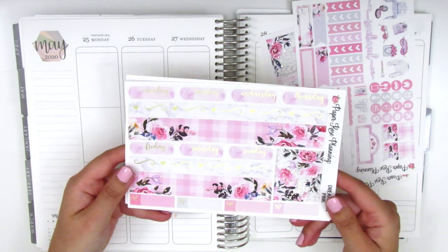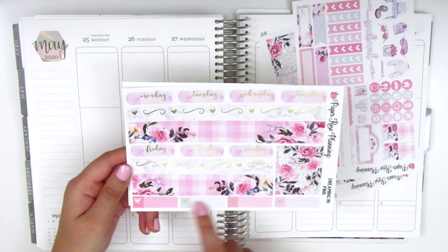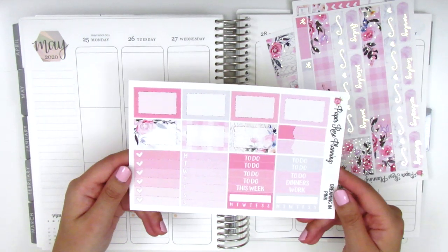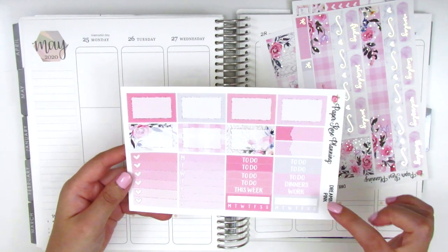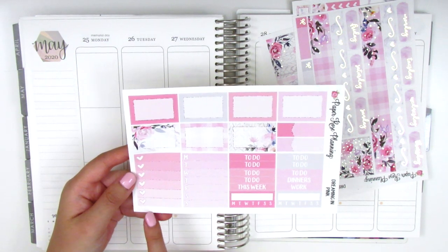The third page is foiled and we have date covers, the bottom washi, and some washi strips, and then these bow appointment labels at the bottom. And the last page is not foiled and it comes with half boxes, appointment labels, these headers, sidebar trackers, and one full box checklist.